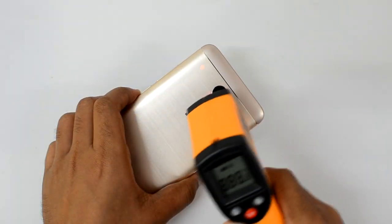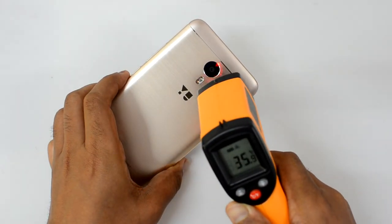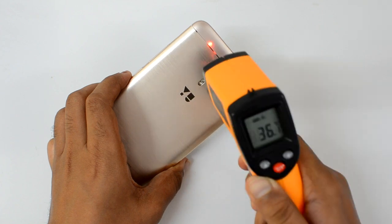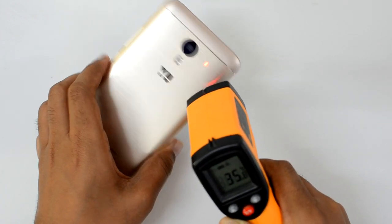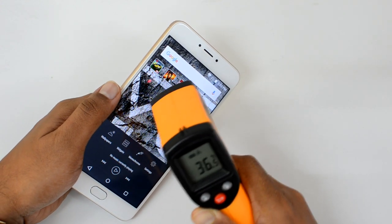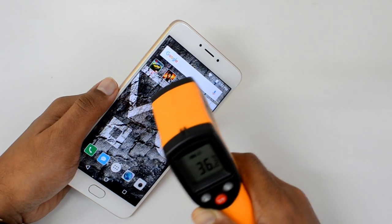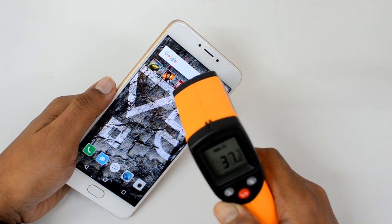We are done with Asphalt 8 Airborne. Let's check the temperature — the increase is negligible, it's just 36 degrees. Not much heating after playing Asphalt 8 Airborne. On the display side, it's also not very high, just 36 degrees. That's a phenomenal result after Asphalt 8 Airborne. Now let's go to the next game.